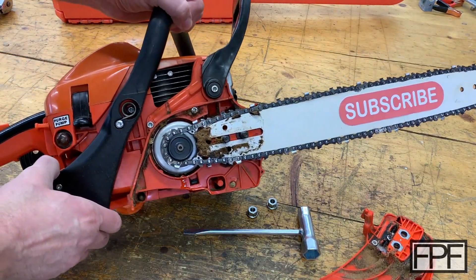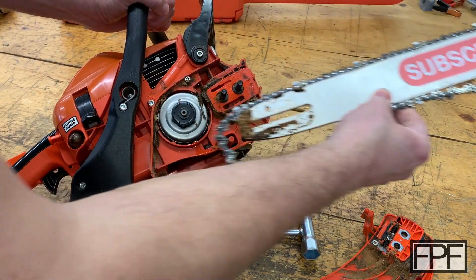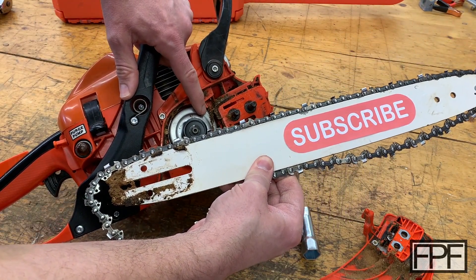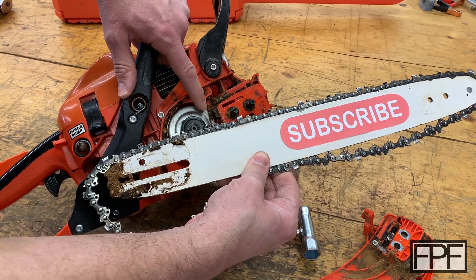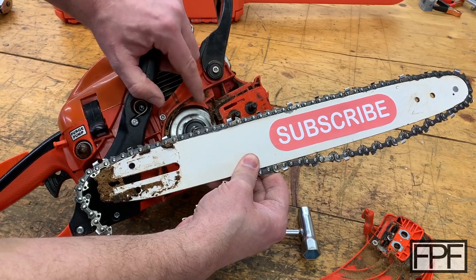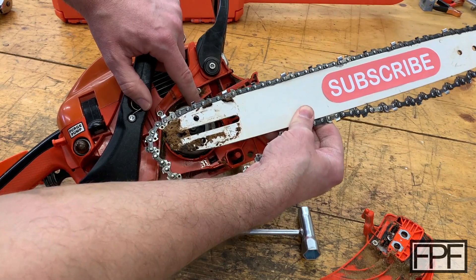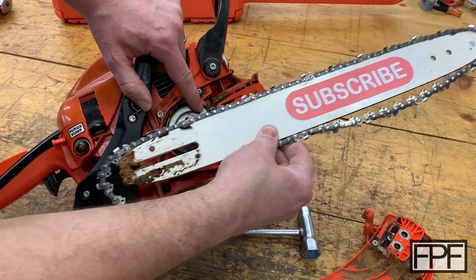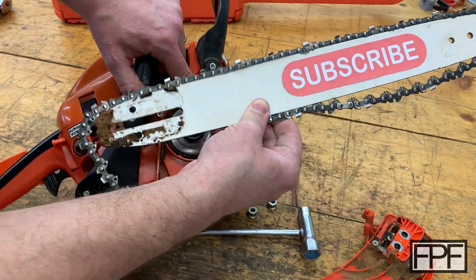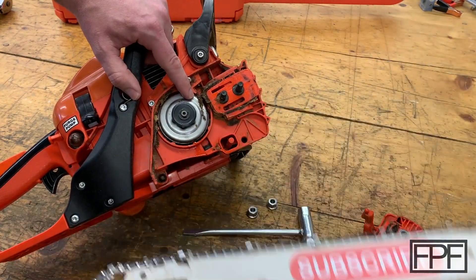So on a chainsaw, the motor spins the output shaft and there's a clutch on that output shaft. When the RPMs increase, the clutch expands and the friction pads rub on this clutch drum, and it actually spins the chain on the saw. That's why if you see a chainsaw idling, the chain isn't spinning — or at least it shouldn't be if the chainsaw is set up to idle properly. But when you pull the trigger and it revs up, this chain spins.